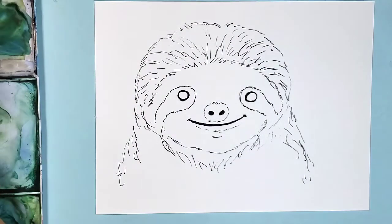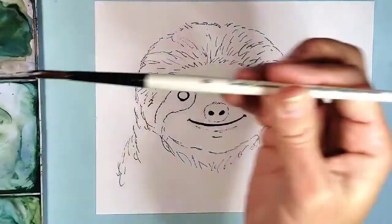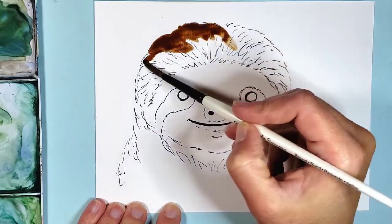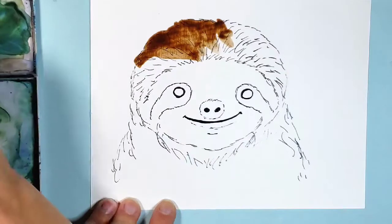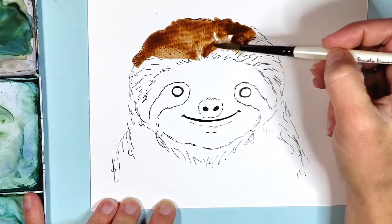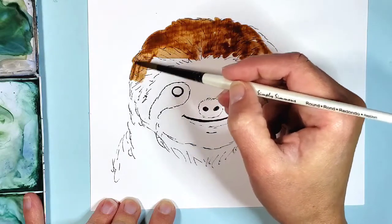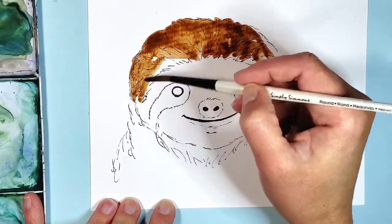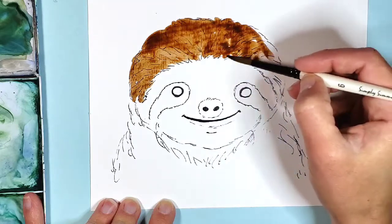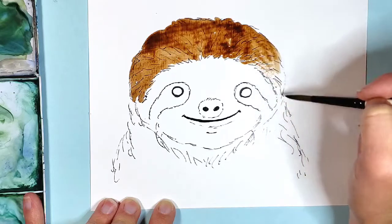I'm going to start with a burnt umber, which is kind of a dark brown, and go ahead and fill the top part in with the burnt umber. Ink and watercolor is really just such a nice combination because the watercolor — I don't have to be quite as careful. The ink kind of helps with my lines so I can be a little bit more laid back with my watercolor painting. I almost look at it more as just coloring in a book instead of trying to create all the little details just with the paint. I have a lot of details already drawn in with ink, so this is quite a bit easier.